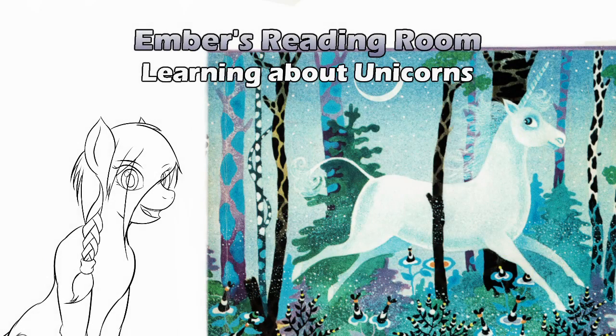Hello and welcome to Ember's Reading Room. Not really sure how long it'll take us to get through this book. It's about 45 pages. I remember it really well, so yes, I could safely flip to the back and look and see that it's about 45 pages.